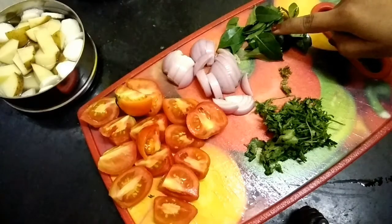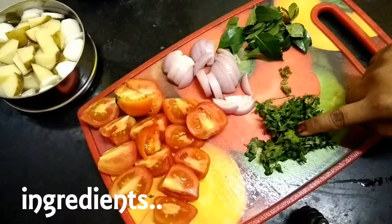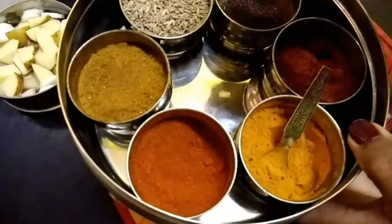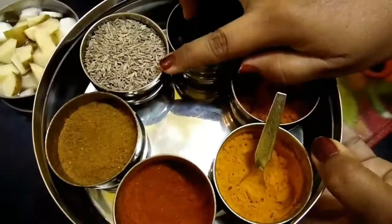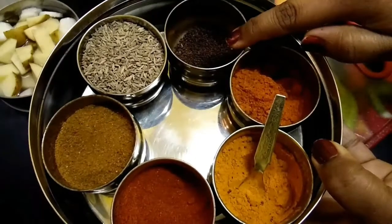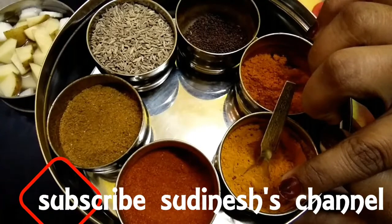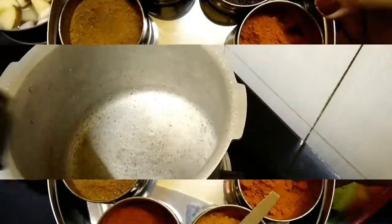1 cup of fresh coconut, 1 teaspoon of kemkar, 1 teaspoon of garam masala, 100 ml, 1 cup of tea, 1 teaspoon of lemon, 1 tablespoon of sambar, 1 tablespoon of vegetable, 1 tablespoon of pepper, 1 tablespoon of sugar.